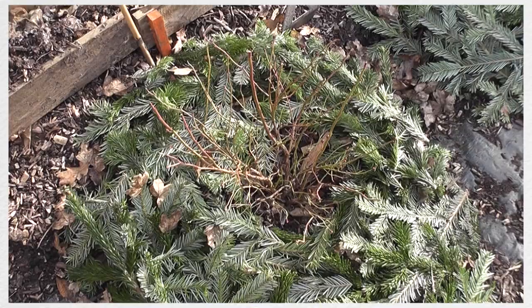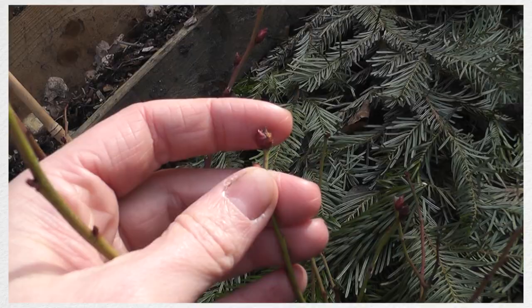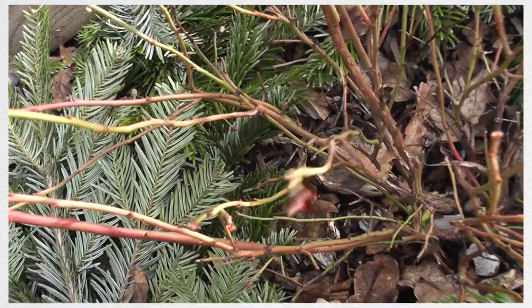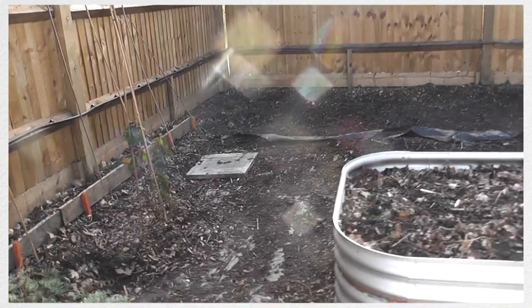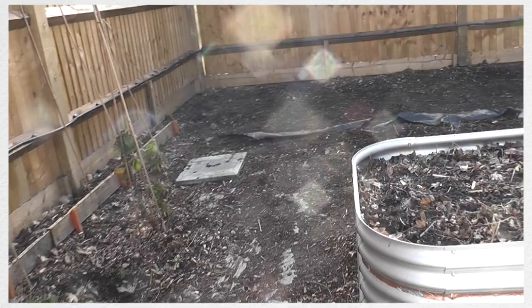Right in front of it I have my blueberries, and if you're wondering why I cut up my Christmas tree and put it around them — it's because blueberries need acidic soil. Things like coffee grounds, tea, pine needles, and Christmas tree branches will keep the soil acidic and keep it perfect for the blueberries. As you can see they're already very happy and it's only just February.